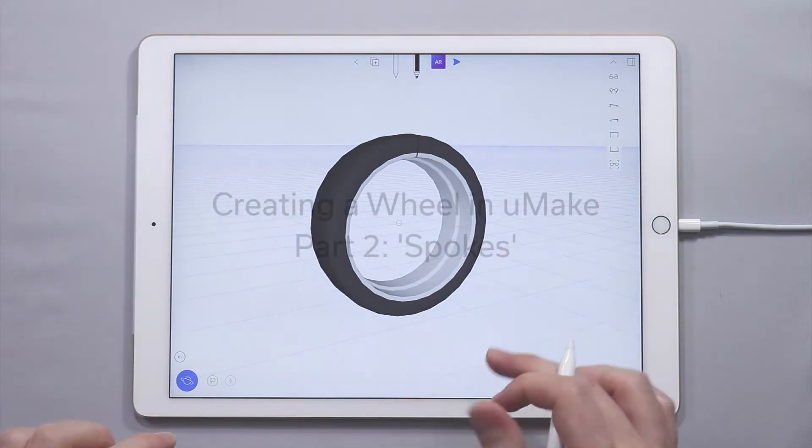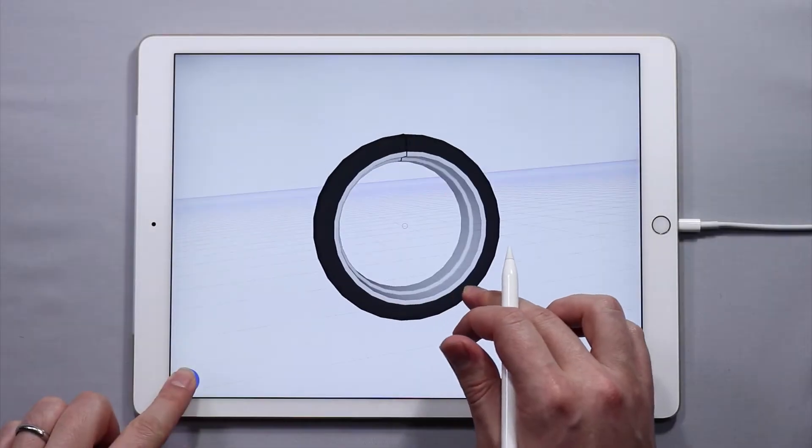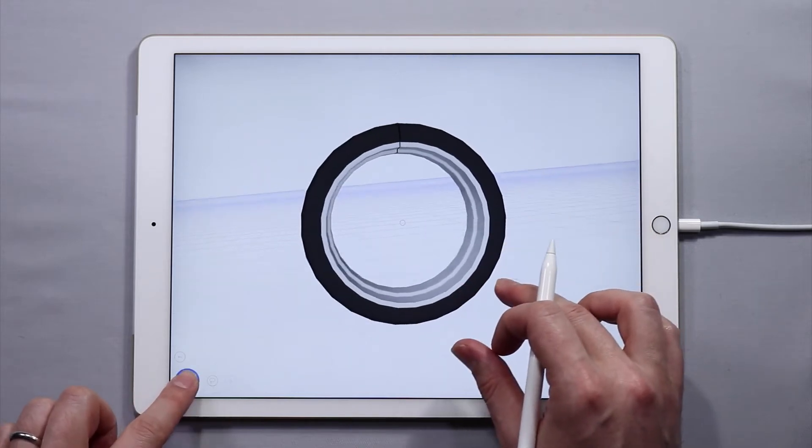Hello and welcome to the second part of the Making a Wheel tutorial series. In the first part, we made the tire and the rim, and now we are going to be working on the spokes.